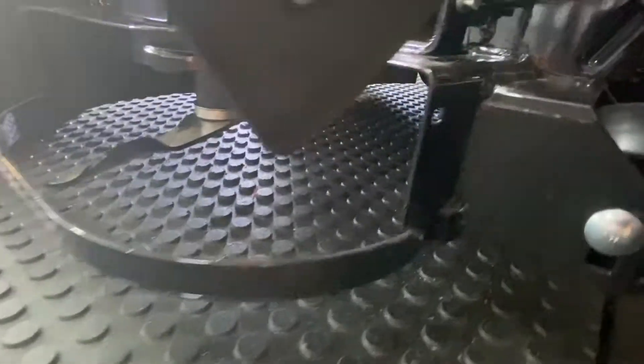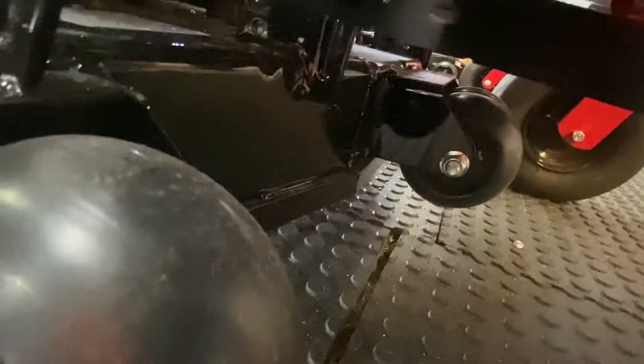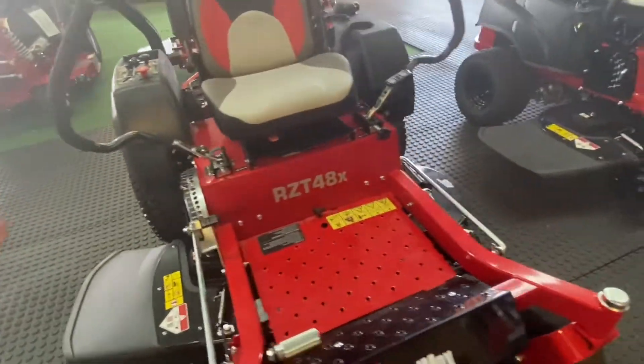This is a steel-reinforced fabricated deck, so it is welded. It has a seven-year warranty, and the entire machine has a four-year warranty.